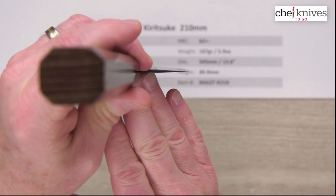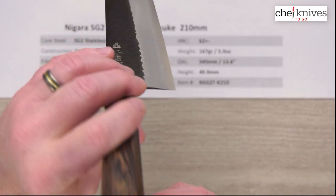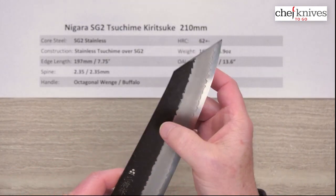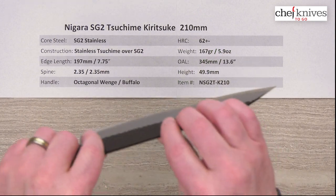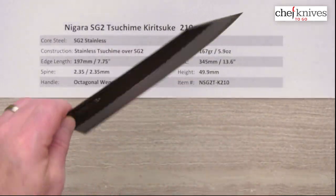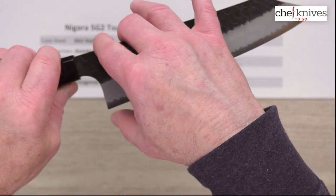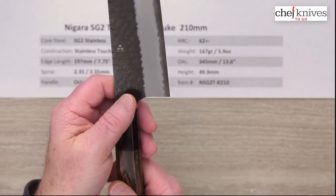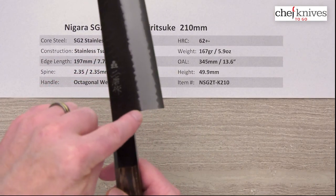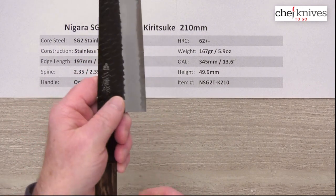Here is your choil shot. Nice and thin at the edge, so this will perform well, but it's got a little bit of meat to the backbone, so it should still have really good performance. You've got some backbone and texture, which should be pretty good for food release — a good combination of characteristics. Height is about 50 millimeters, with a good curve off the choil into the neck, so it's a great spot for your pinch grip, no problem.